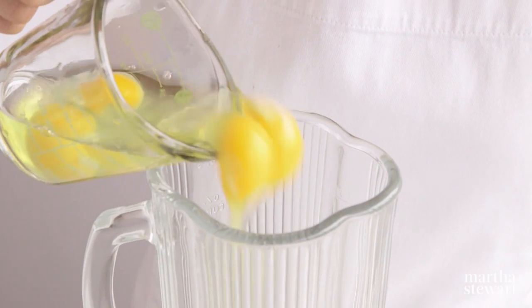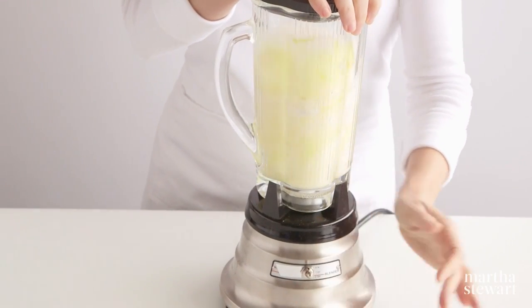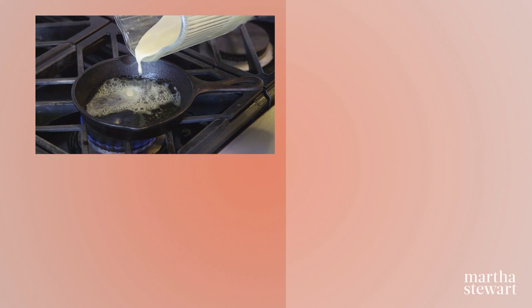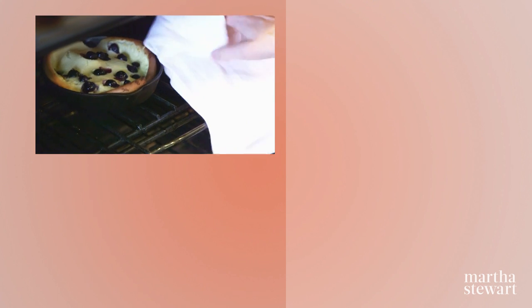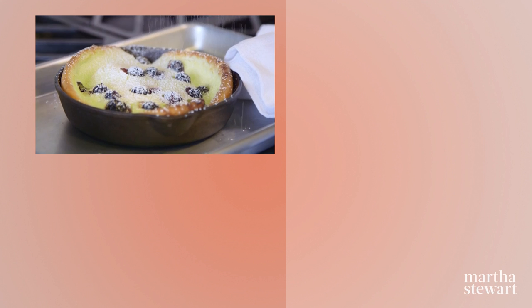In a blender, combine four eggs, a cup each of milk and flour, one quarter cup sugar, along with half a teaspoon of lemon zest and a quarter teaspoon of salt. Divide the batter between four small heated skillets, scatter with blueberries, and bake at 400 degrees until puffed, 15 to 18 minutes. Sprinkle with confectioner's sugar and serve immediately.